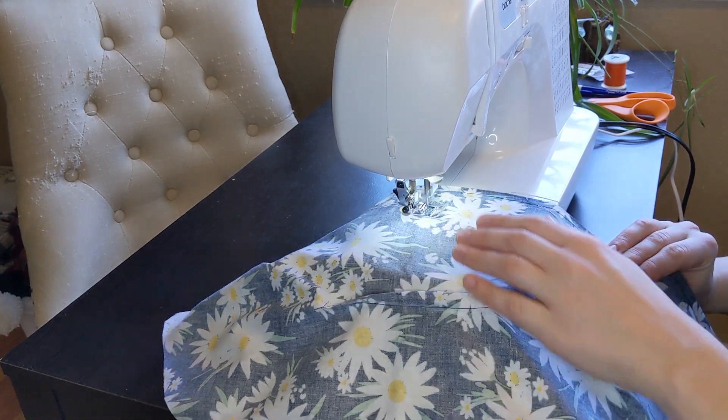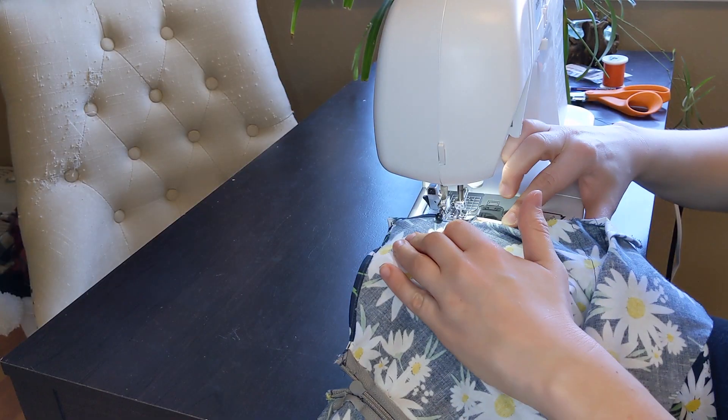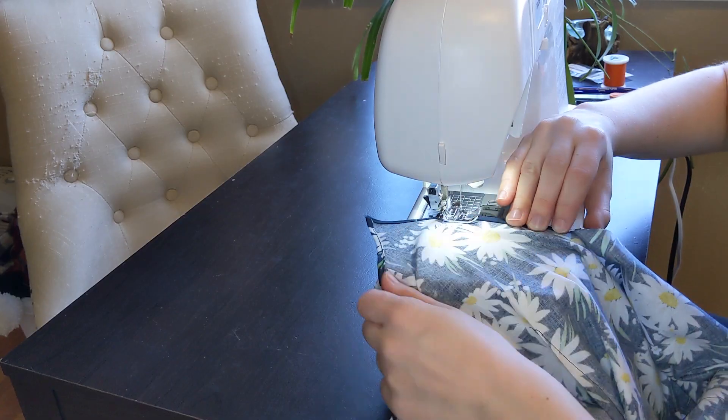I did a rolled hem along the top of the dress. Rolling hems by hand can be a bit dicey, but it turned out nice.